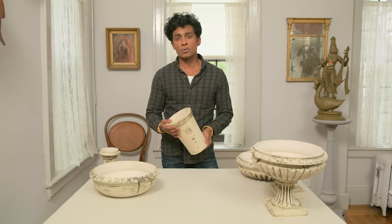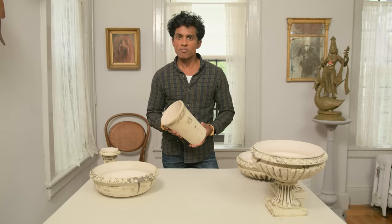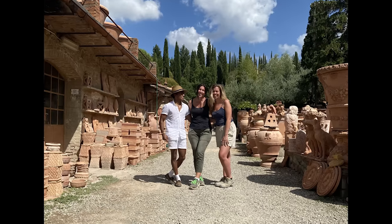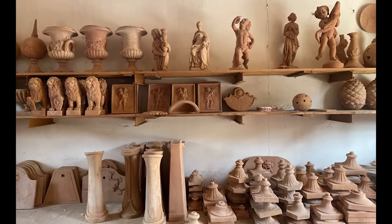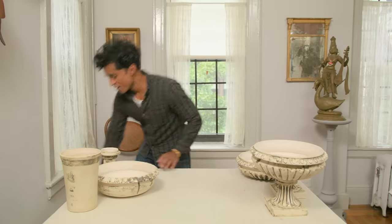Imprunetta is a tiny town just outside of Florence that has a very rich history of making terracotta flower pots. The potteries in Imprunetta have been making clay tiles for roofs, flower pots, and garden ornaments for many hundreds of years. And I couldn't help but bring back something from Imprunetta.